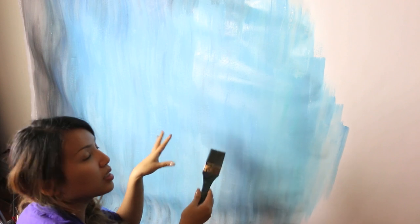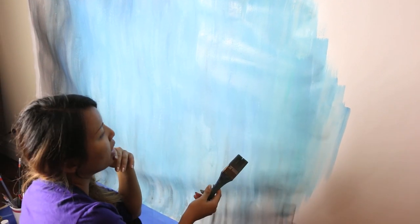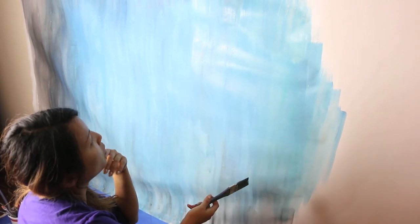I'm painting the background right now. I didn't know what I wanted to do for a while, but since there's a lot of blues and greens in the movie, I just wanted to go ahead and do that and see what other things come up as I go along.